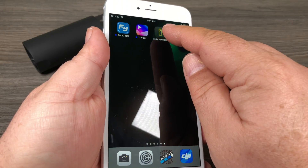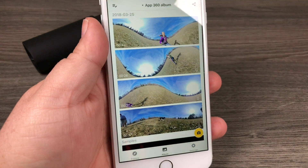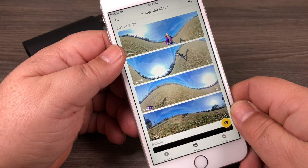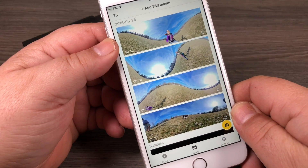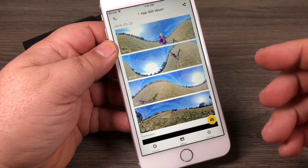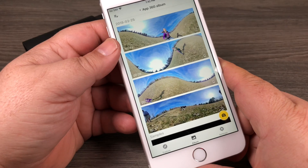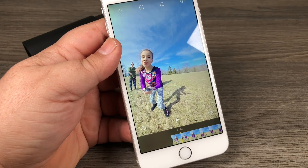We're going to launch the Insta360 One app — it's already been updated and I've already transferred some of the videos I shot over the last week. The update package does a few things, but first and foremost it introduced a technology called FlowState. It is stabilization that is like nothing else — I'll show you in a minute — the stabilization is almost magic.